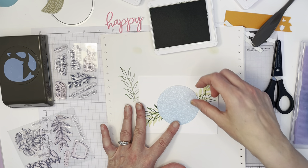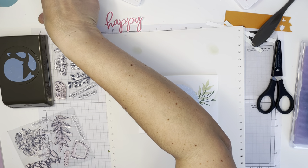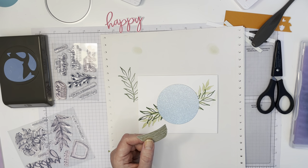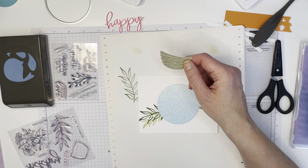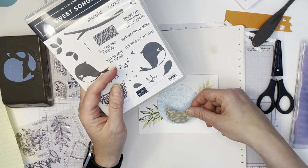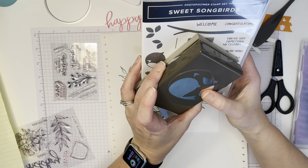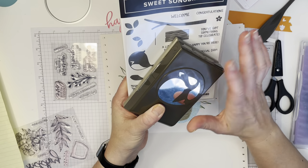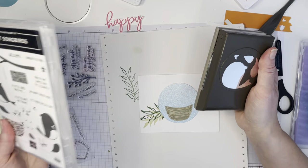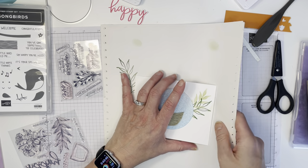This ends up going on here. Now I'm going to feature this — this is Sahara Sand. I stamped a little nest using the Sweet Songbirds stamp set; I stamped the nest in Sahara Sand on Sahara Sand paper and cut it out before the video started. The Sweet Songbirds punch and stamp set bundle is retiring — meaning if you buy both together until end of month they're 10% off; after that they'll still be available separately at full price.